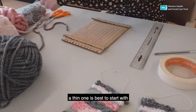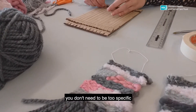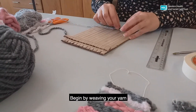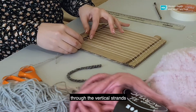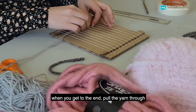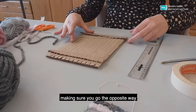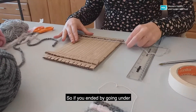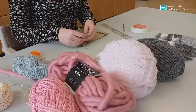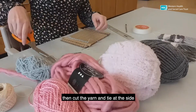Pick your first yarn — a thin one is best to start with — and cut about an arm's length; you don't need to be too specific. Loop the beginning of the yarn onto your needle or bobby pin. Begin by weaving your yarn through the vertical strands, alternating going over and under. When you get to the end, pull the yarn through, leaving a few inches at the end. Start weaving the other way, making sure you go the opposite way — so if you ended by going under, make sure you start this way by going over, and vice versa. Go back and forth as many times as you like. I did four rows. Then cut the yarn and tie it aside.